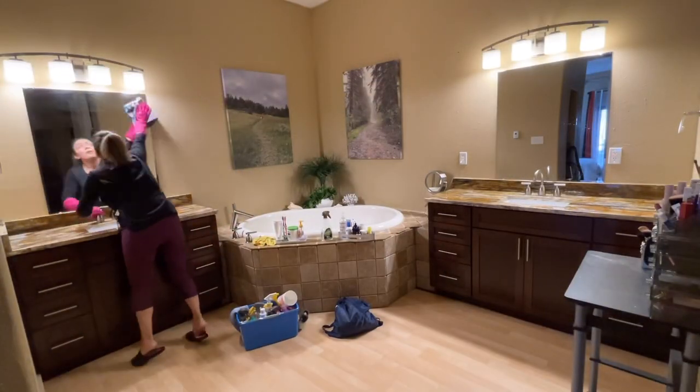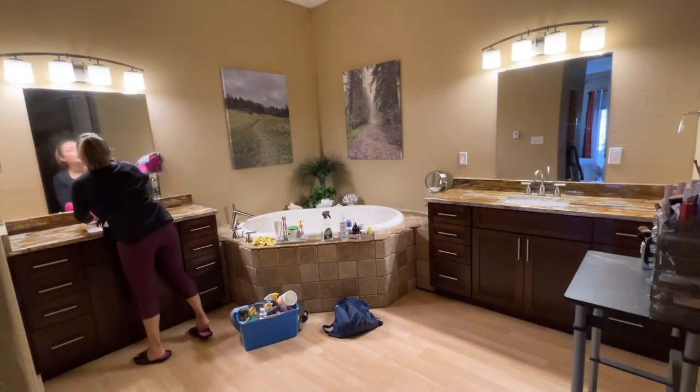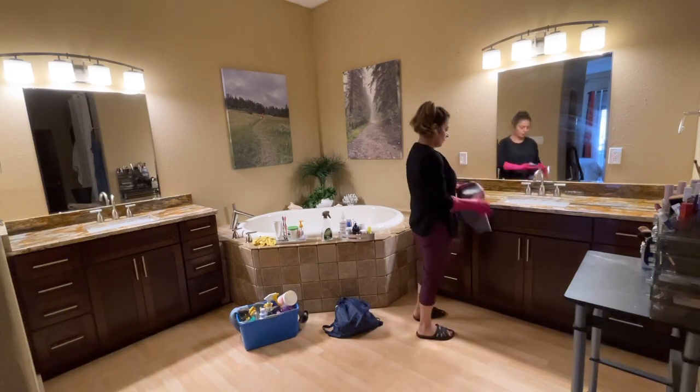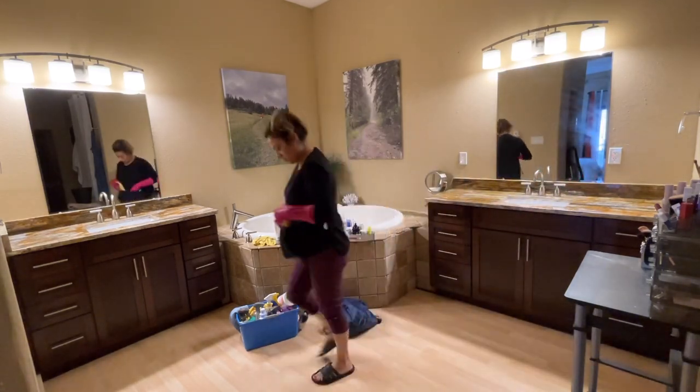I haven't used glass cleaner in years. If you know somebody that sells Norwex, buy the Norwex window cloth — that thing is amazing. You just dampen it with water and use it on your mirrors.